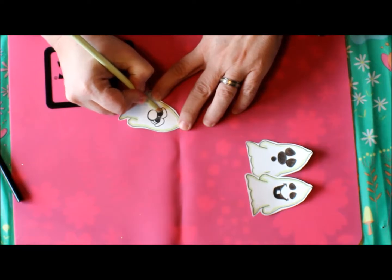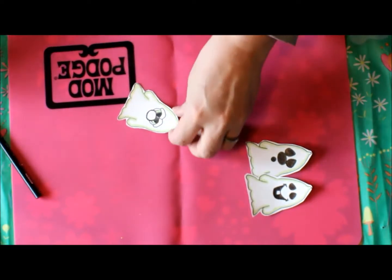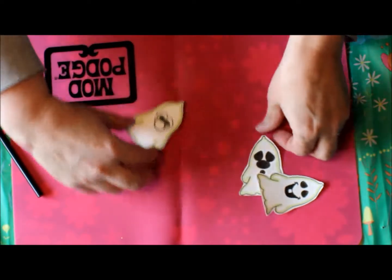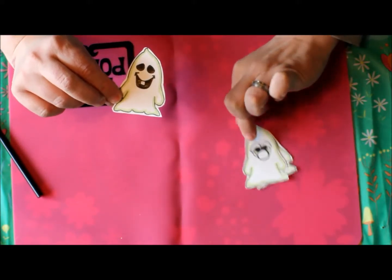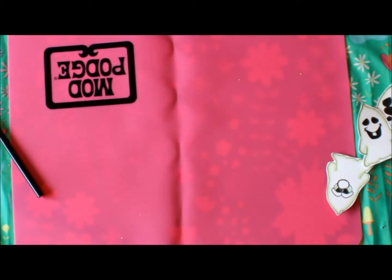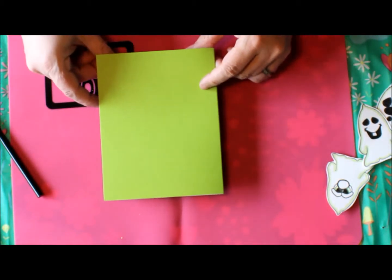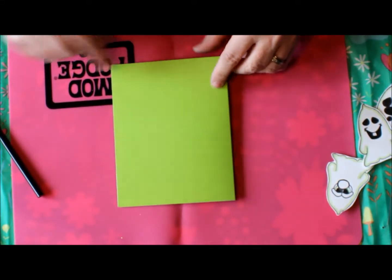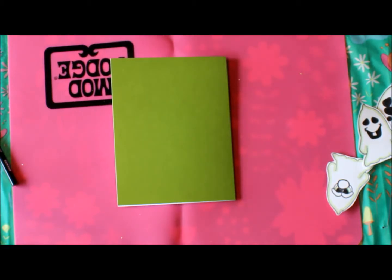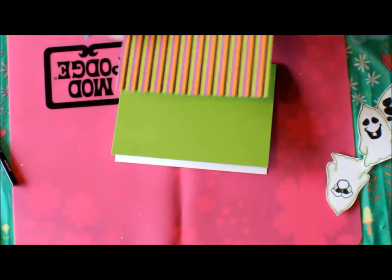We're going to use green for his eyes. Look at how cute those ghosts look now that they're all done — that shading really gives it a 3D look. Next, I have a four and a half by six and a half cardstock base. If I'm wrong on that I will put a correction in.